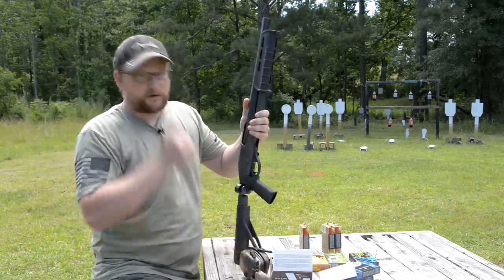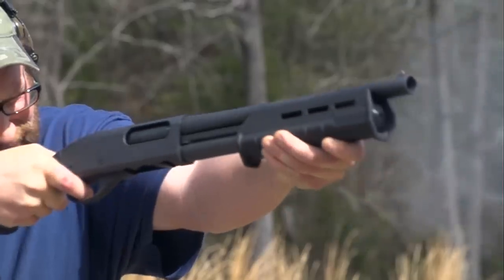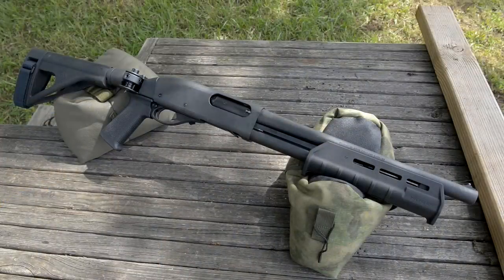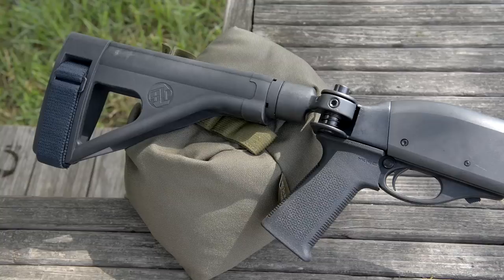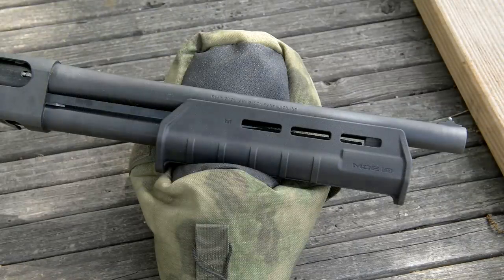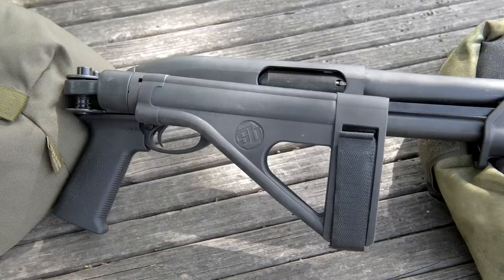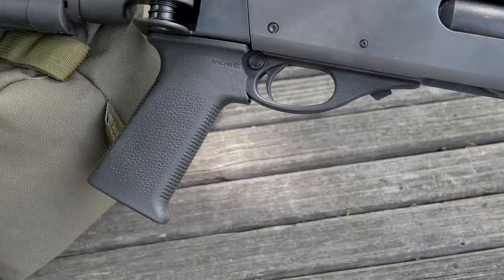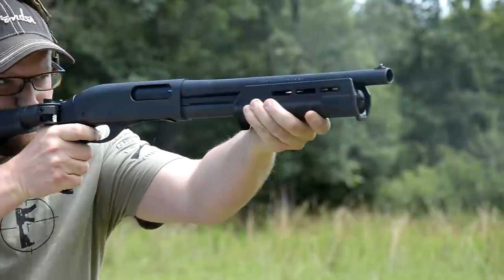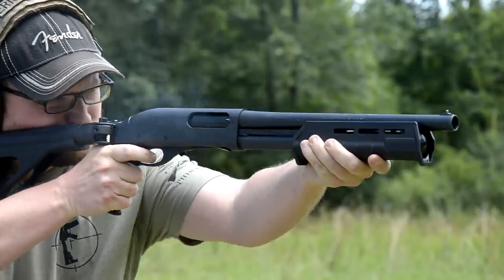Not too terribly long ago we did a video on this little TAC-14 firearm. If you want to know more about it, check out that video. But we did allude that we would add a brace on this particular firearm just to check it out. 14-inch barrel, nice and compact — this is a sweet setup. Suarez Tactical makes the folding mech, and it is the SB-1 brace, with a Magpul AK grip. It adds a lot of functionality to the TAC-14 and definitely allows you to handle a lot more stout ammo without abusing yourself too bad.